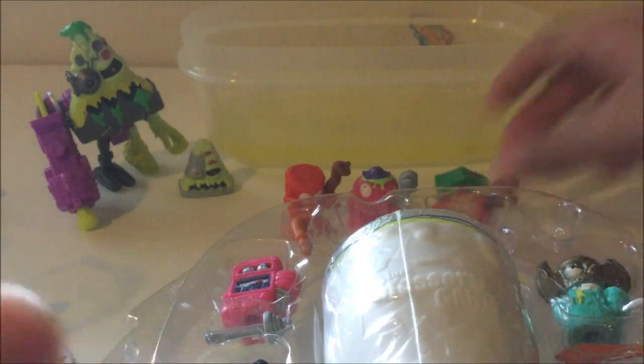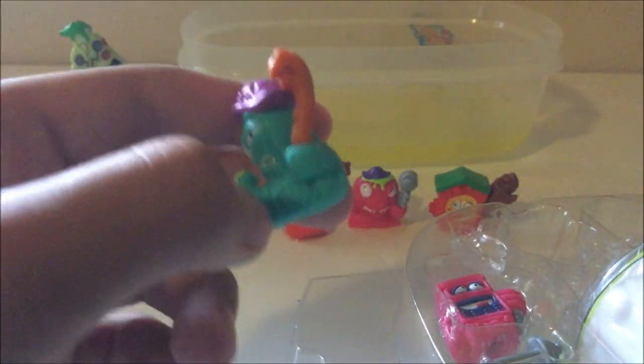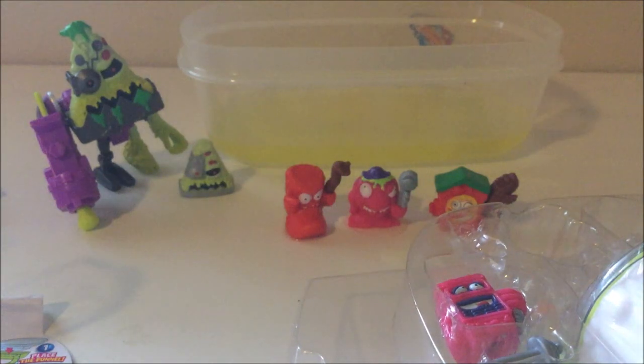Next we have this little hook guy. Let's see what his weapon accessory is. He looks like he has a snake or worm friend. He has a little pirate hat. His name is Horrid Hook — like a fishing hook, you could fish out with a little string. Fishing hook, pretty cool.